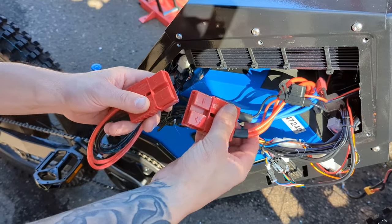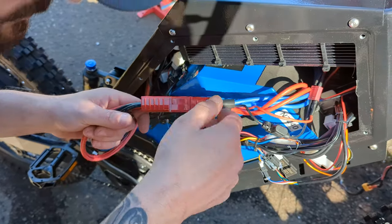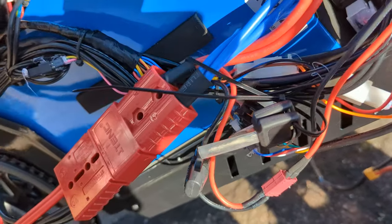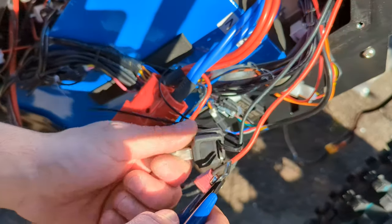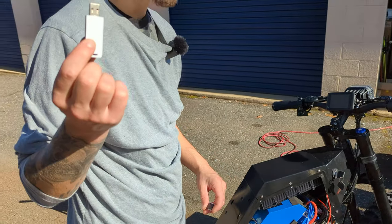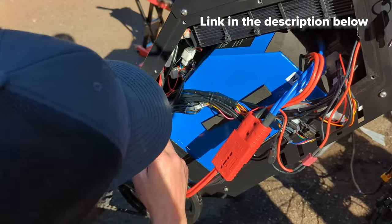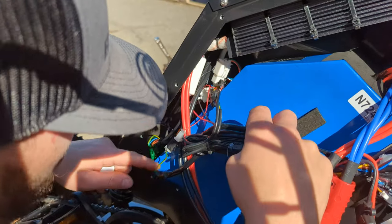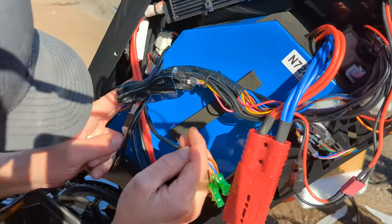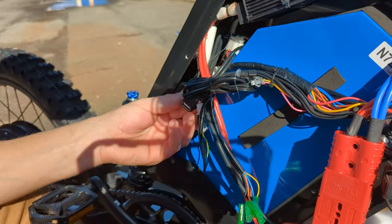There's the Anderson connector, and there are the keys hiding right here. Just so you guys know, the Bombers don't come with one of these Bluetooth devices — they come with a wire, so you'd have to do it through your laptop. One thing I forgot: you do have to hook up the brake light and blinkers. Those go to here — I'll show you how to do that in a minute and show you what wires go where.